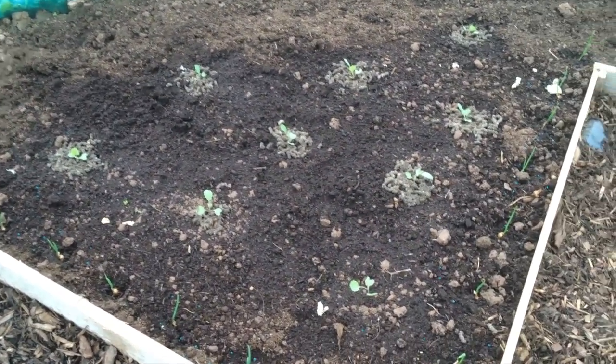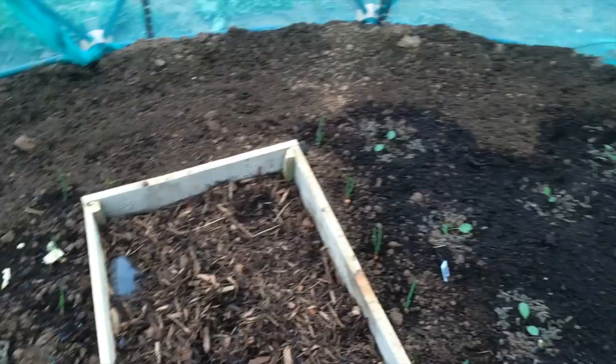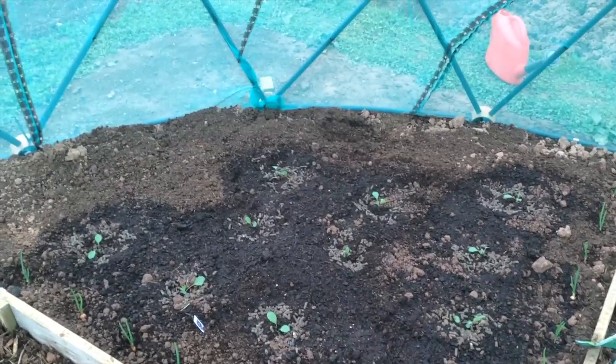The next quadrant is cabbage — I've planted them away from the edge to make sure they've got plenty of head height. Then coming around to the last quadrant we've got red cabbage. I'm looking forward to seeing how they grow.